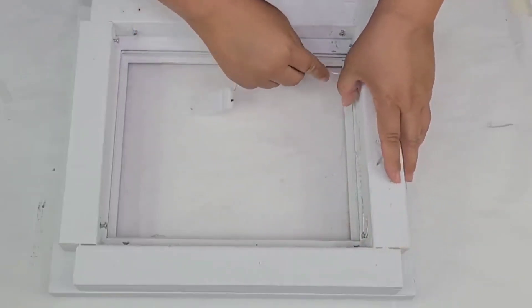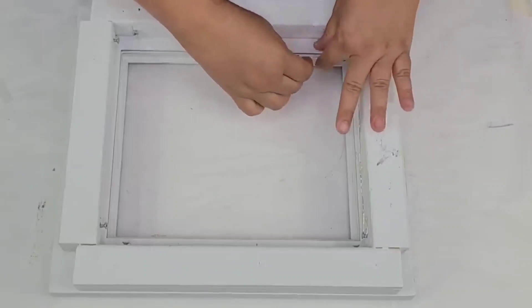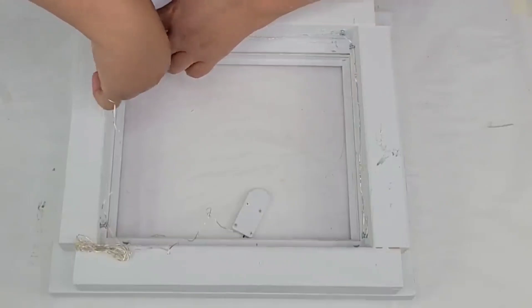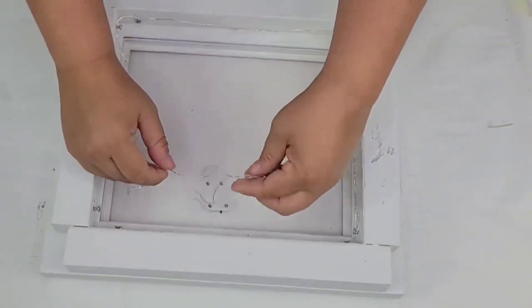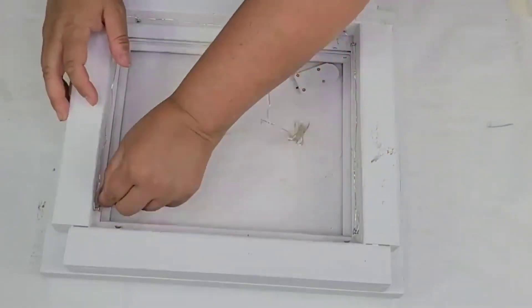I wish I would have thought about this before — in my mind I thought I'd just staple it, but I learned my lesson. Thankfully the box of fairy lights comes with 12 so I had extras. Now we're just wrapping the lights around again — they'll go around twice — and I'm making sure to leave the little battery box and on/off switch outside of the box.